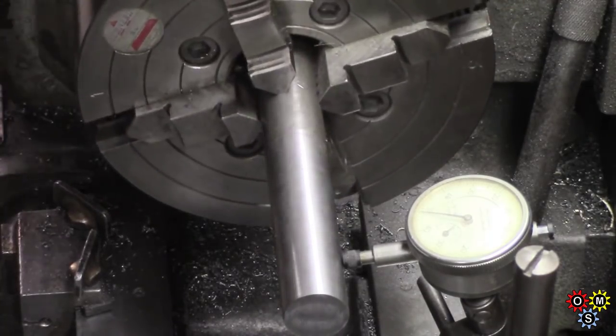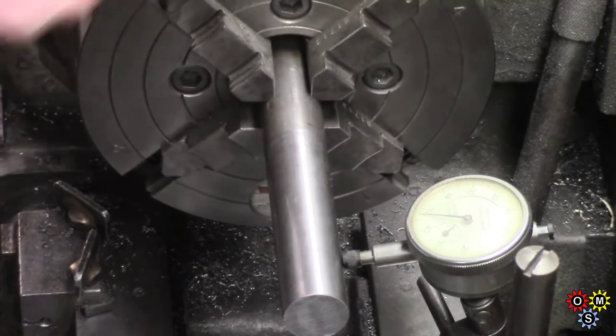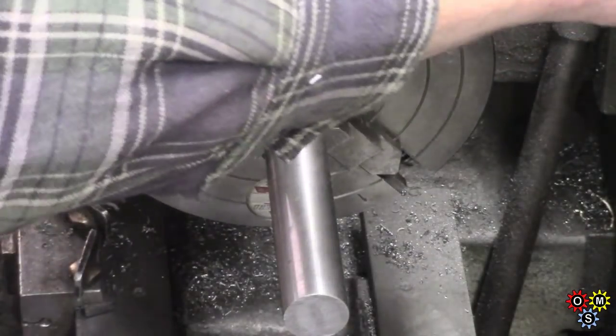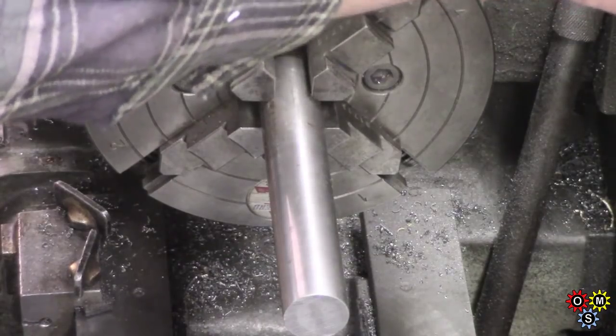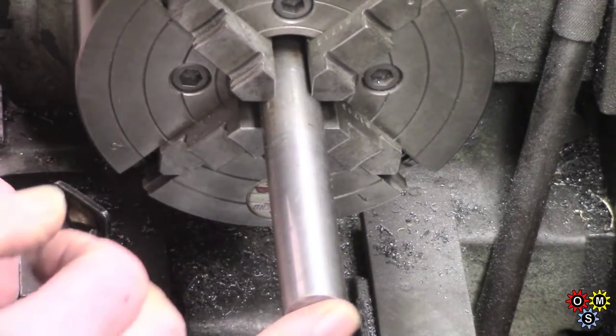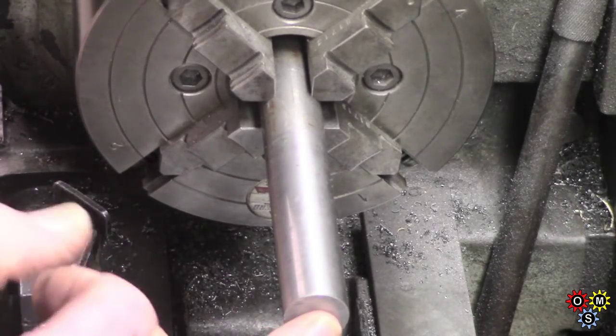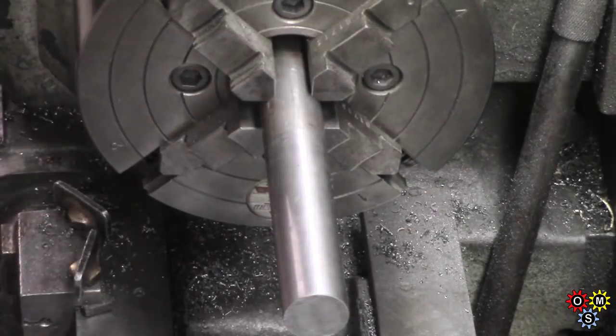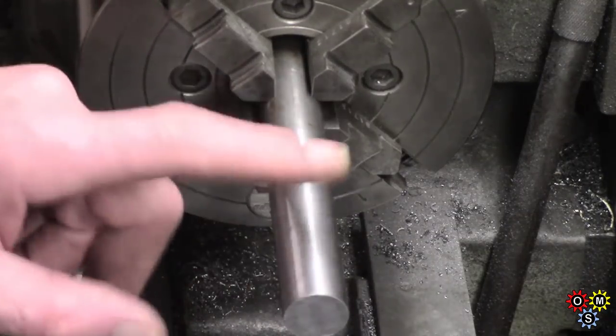It's about two graduations — that's my metric — so that's less than a thou, and that's adequate for what we want. So we've got to face that end, centre drill, and put a live centre in the end. And then turn down to a half-inch for part of it.